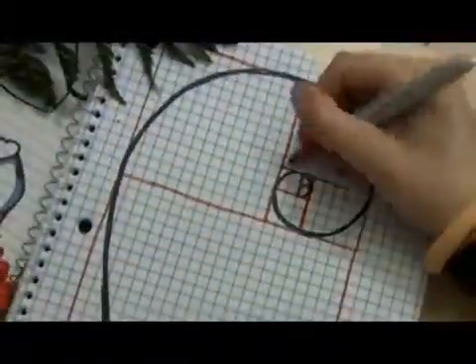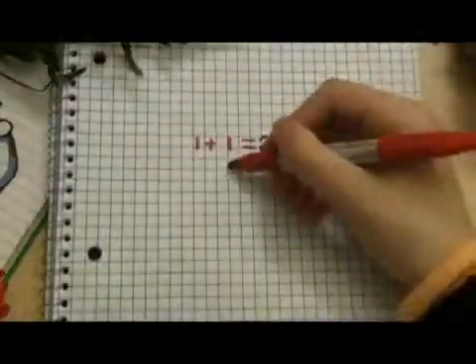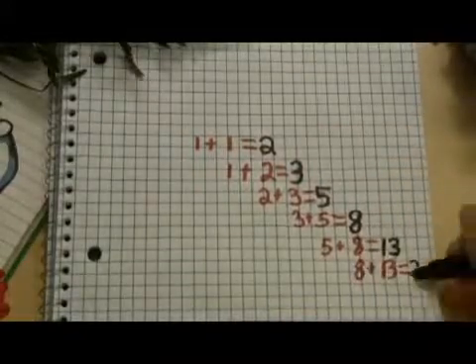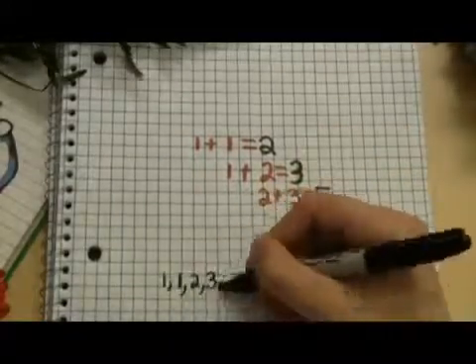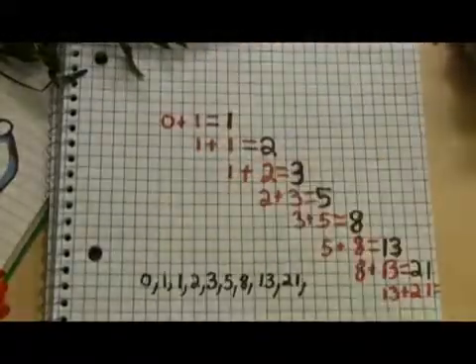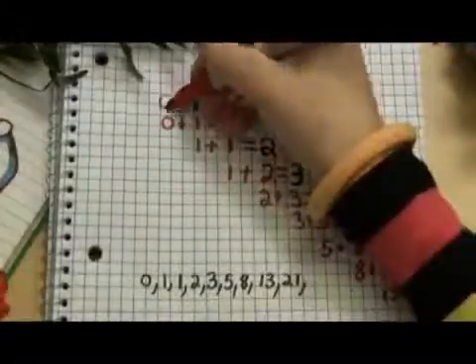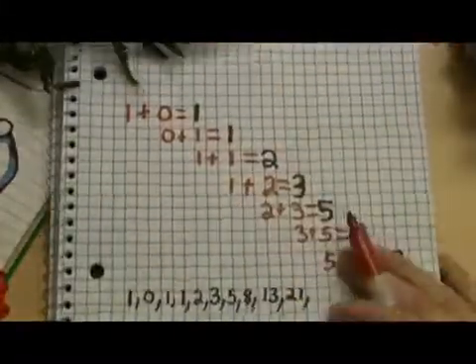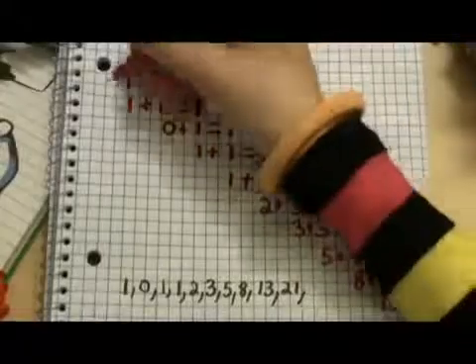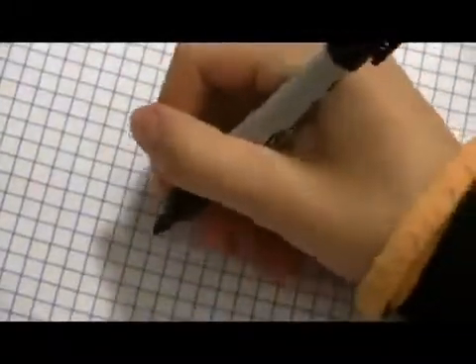Eight and thirteen are both numbers in the Fibonacci series. That's the one where you start by adding one and one to get two, then one and two to get three, two and three to get five, three plus five is eight, five plus eight is thirteen, and so on. Some people think that instead of starting with one plus one, you should start with zero and one: zero plus one is one, one plus one is two, one plus two is three, and it continues on the same way. Or you could go back one more to negative one, and so on.